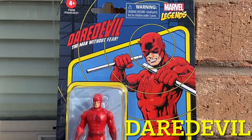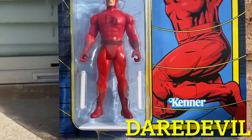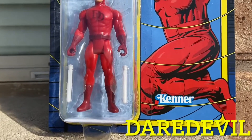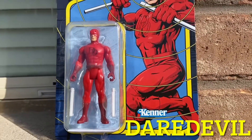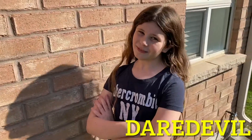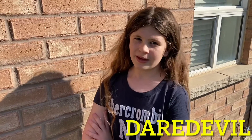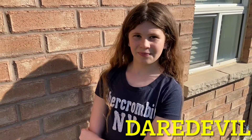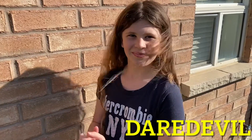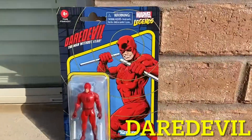Just came in and we had to film immediately — we've got the sunlight and here he is! Hello everybody, welcome back to another video. I'm Sammy from Timers Collectible Toy Store and today we are going to be looking at the Daredevil action figure from Marvel Legends Retro line. We're so excited about this!